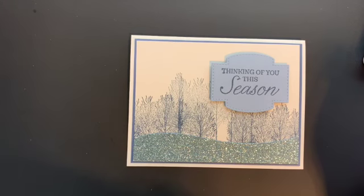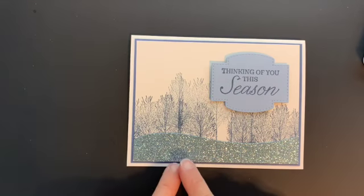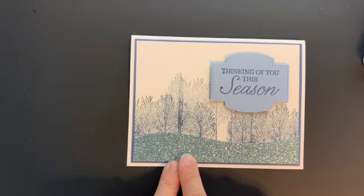Hey everyone, it's Michelle with Stamping with Michelle. I am here with another Minute to Make It video. Today I'm going to show you how to create this card that is made with the Winter Woods stamp set.